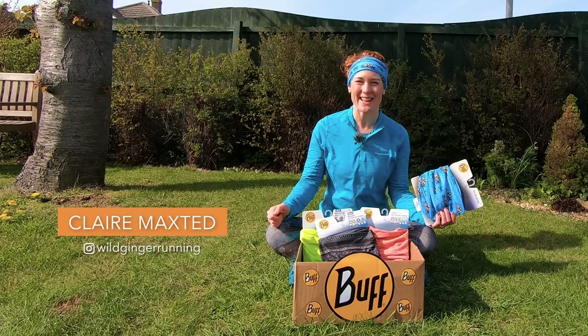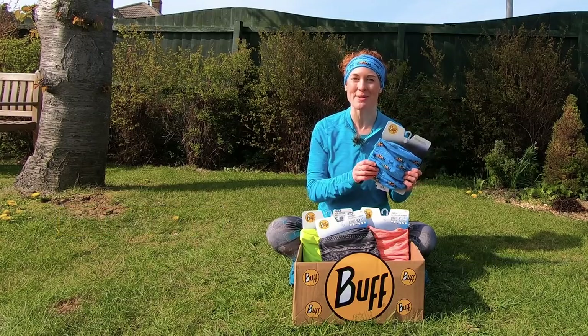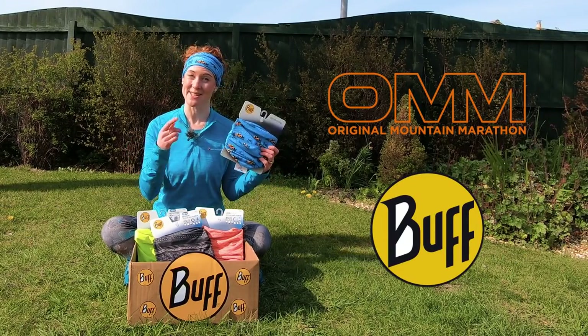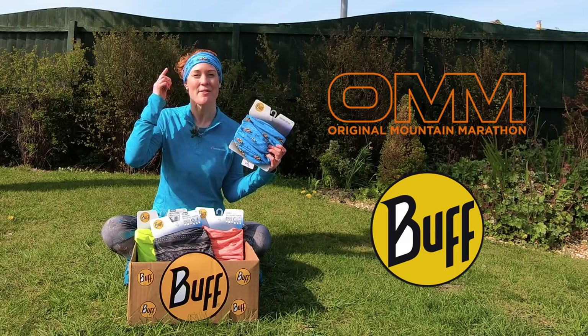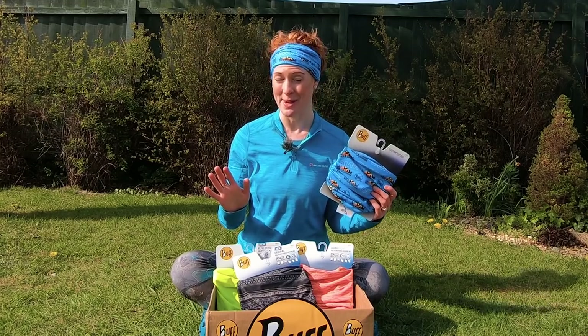Hello, I'm Claire from Wild Ginger Running, the trail and ultra running advice and inspiration channel. I'm thrilled to partner with OM, the Original Mountain Marathon, and Buff to create these awesome Wild Ginger Running Buffs for my most loyal patrons. Check out how you can get your hands on one in the link in the description below.